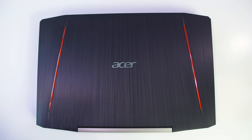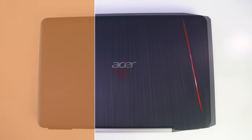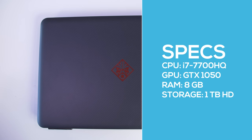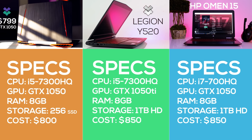The Acer VX 15 is the cheapest at $799, netting you an i5-7300HQ processor, 8GB of RAM, a GTX 1050, and a 256GB SSD. The HP Omen 15 starts at $850 but comes with a faster i7-7700HQ processor and a 5400 RPM 1TB hard drive instead of an SSD. Just like the VX 15, the Y520 starts with an i5-7300HQ, but instead of an SSD you get a 5400 RPM 1TB hard drive — however you also get the faster GTX 1050 Ti.